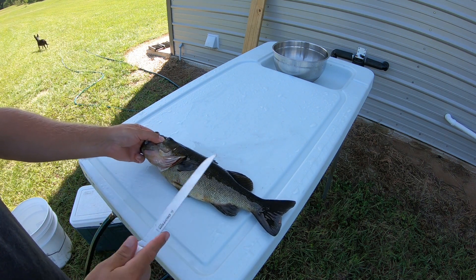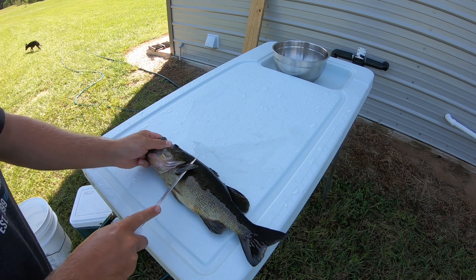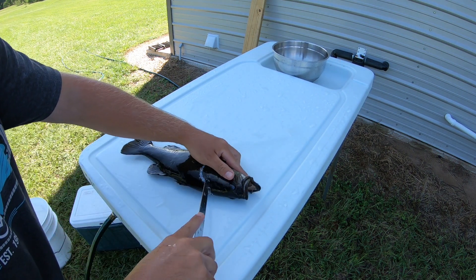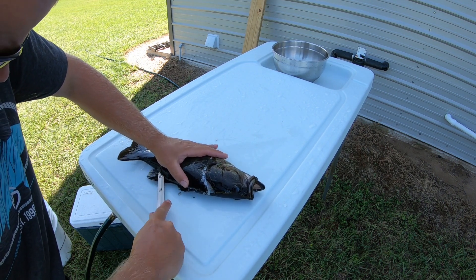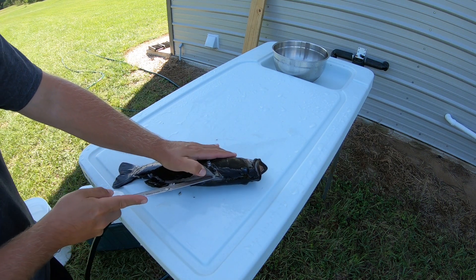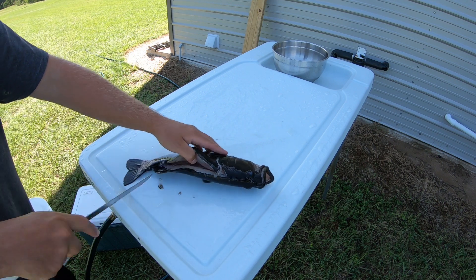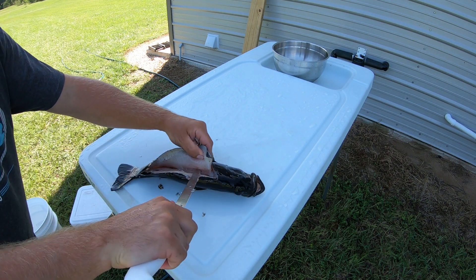We'll clean a couple of these bass up real quick and then we'll cook our recipe tonight. Just like I'll do all my other fish — come in behind the peck fin, cut back up toward the head, cut down, come back in and run my knife along the backbone. Lift that fillet up and just keep working my knife down along the backbone until I make contact with the ribs. Then lift up and start coming up and over those ribs.